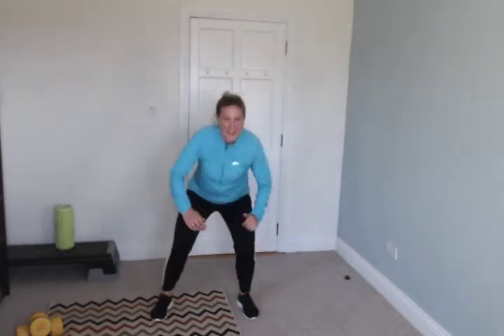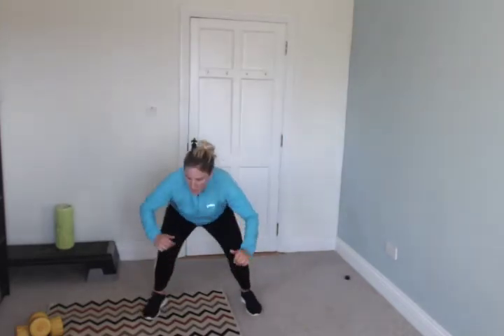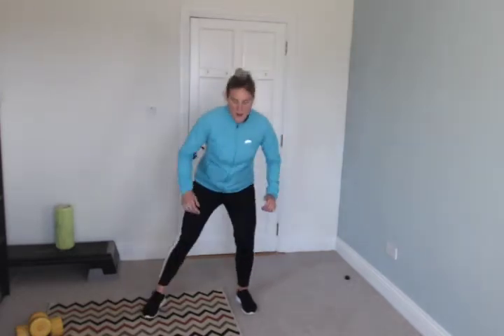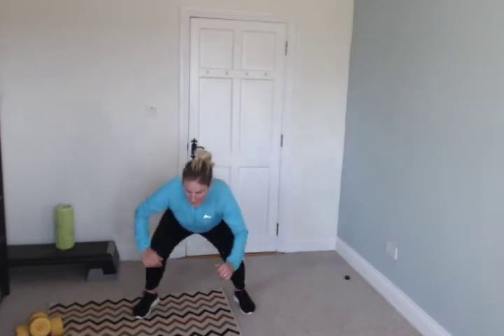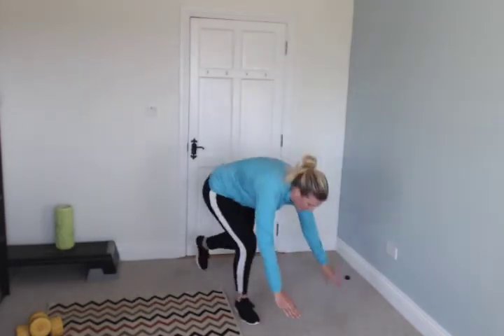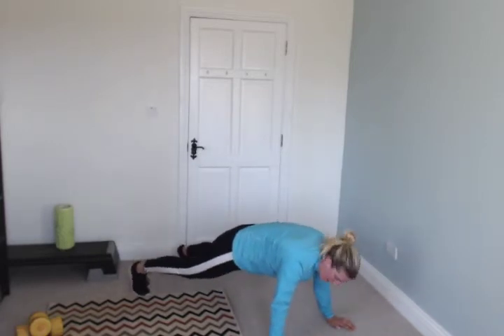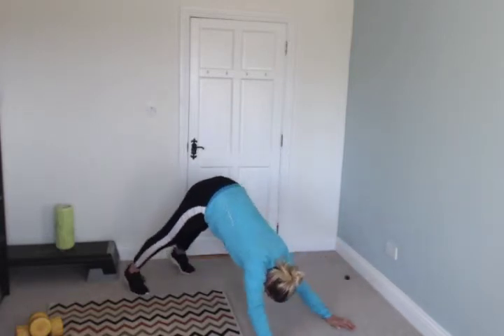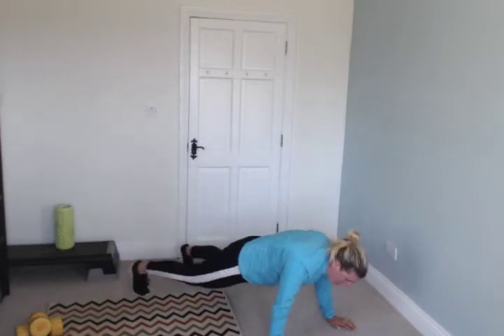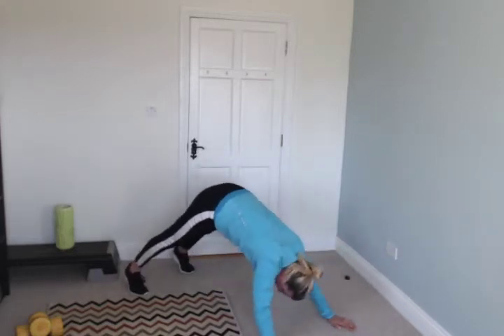10 exercises to go — this is the 10th. Go really low. 10 seconds to go. Stop. Pike — really quickly, you're on your hands and your toes and you're just going to go up and down. Go — up, down, you're working nearly every muscle in your body. Right up to a triangle, back to plank position.